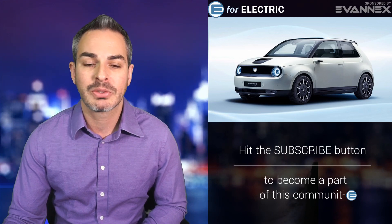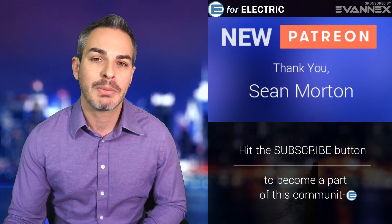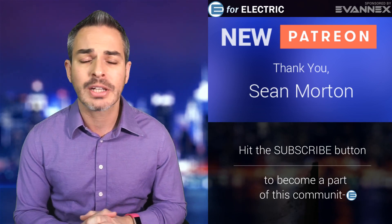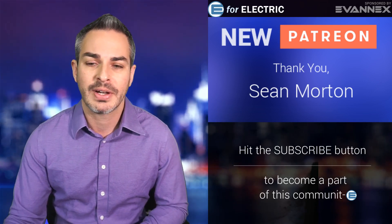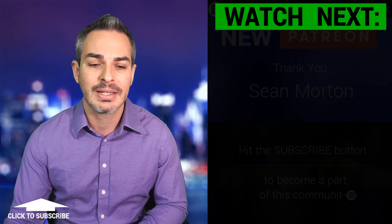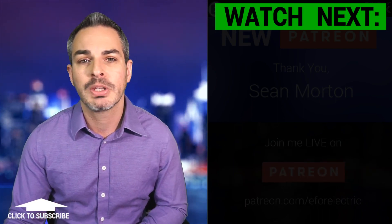Let me give a quick shout-out to one of my newer Patreons, Sean Morton — thank you so much for joining my Patreon community, that's where you can watch me live and support this show. If you'd like to contribute, go ahead and browse to the description of this video where you'll find a link to my Patreon. I am looking forward to your comments; I'm kind of 50-50 on this one as far as the marketability of this car is concerned. I'll see you guys next time — remember to stay charged!